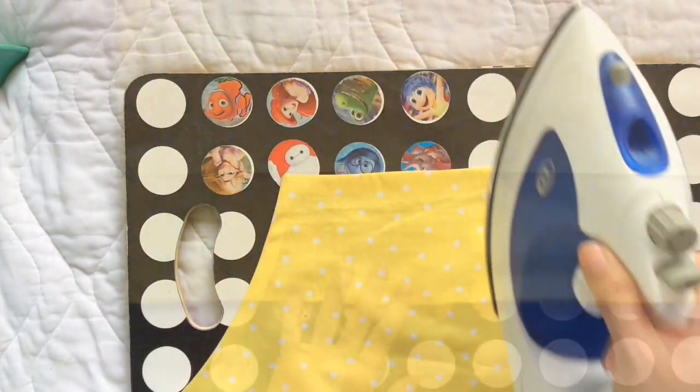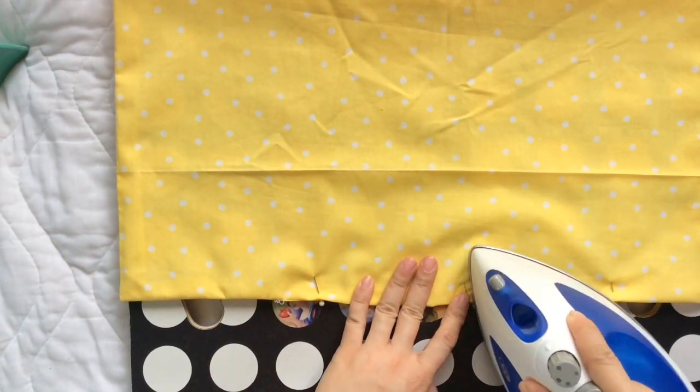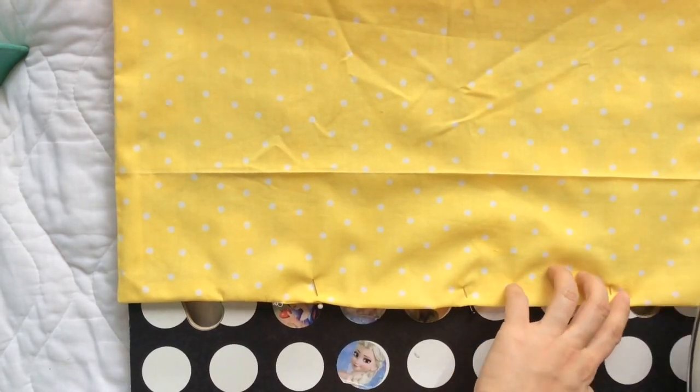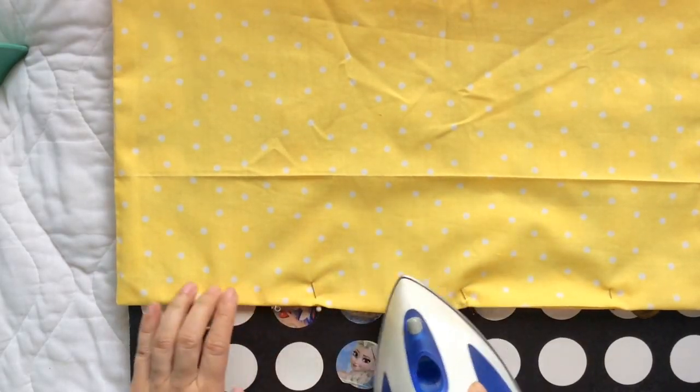Now I grab my iron to press the seams. For the bottom part I didn't sew, I pin them together and still give them a good press to create the crease, getting ready for the next step.